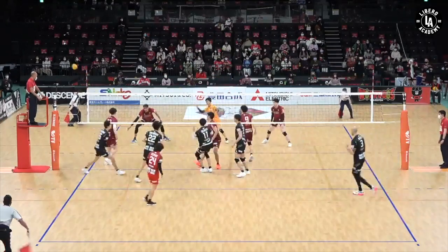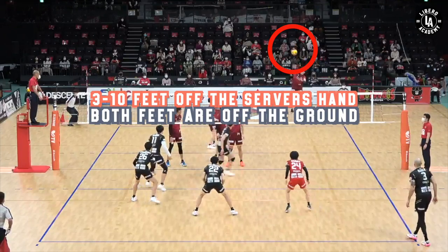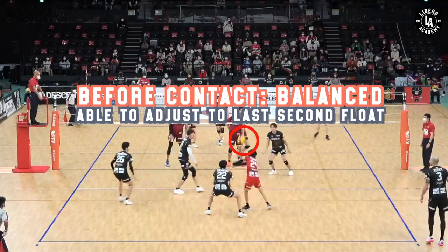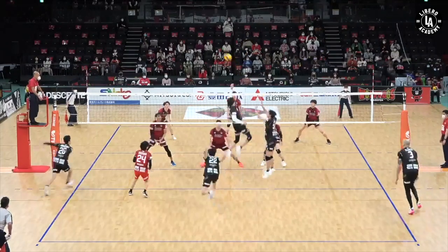This is what we see in the best liberos in the world. They're not out of control — they're very intentional, very disciplined, and they're able to take a lot of court while being in control and able to adjust that last-second float. One more time: taking 50% of the court, balanced, he's able to make a great touch on the ball.